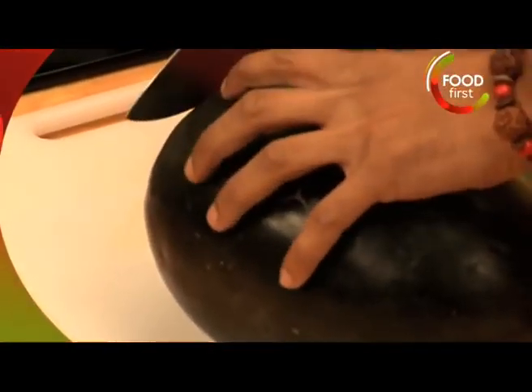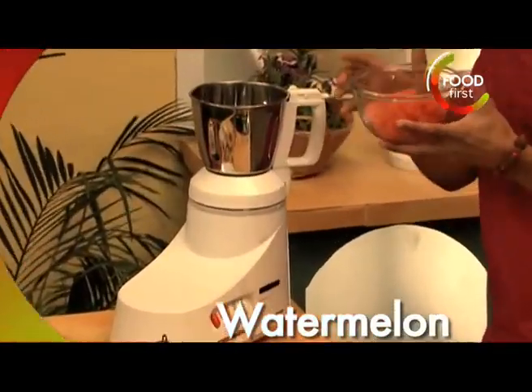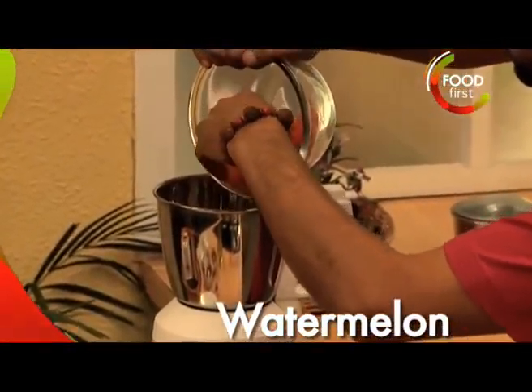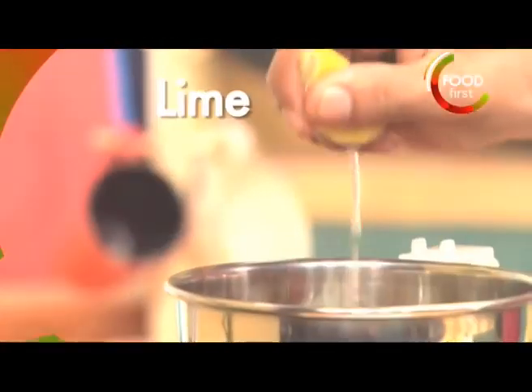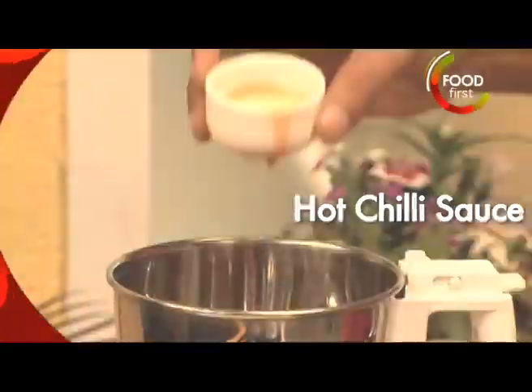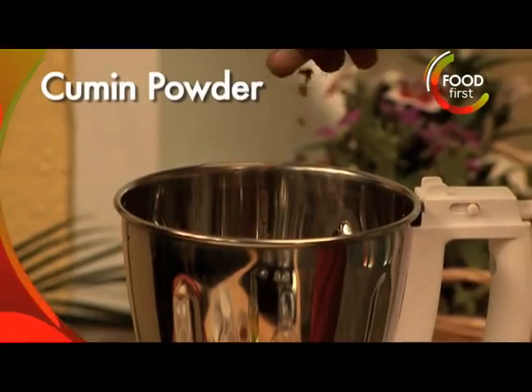Got one beautiful watermelon over here. I'm gonna cut this up. I'm gonna add in our watermelon, tomato juice, pomegranate juice, lime, some hot chili sauce, a bit of salt, a little bit of crushed pepper, and jira powder.